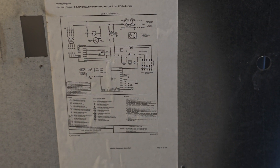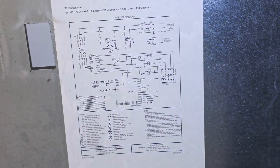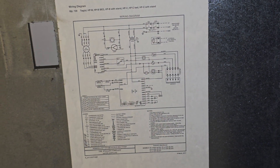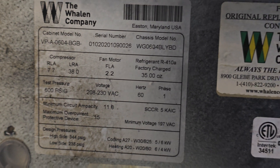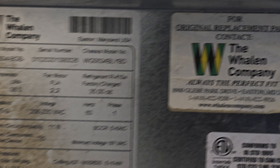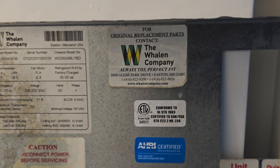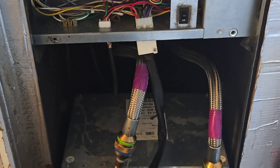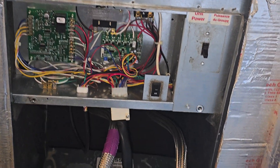Here is the detailed wiring diagram of the unit — take a look. The information is also on the other side. This unit is made by Whelan Company. So I'm going to push the unit back in, push everything back in, and then we'll turn on the unit and see what's going on.